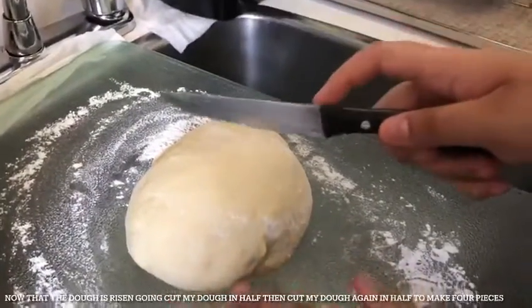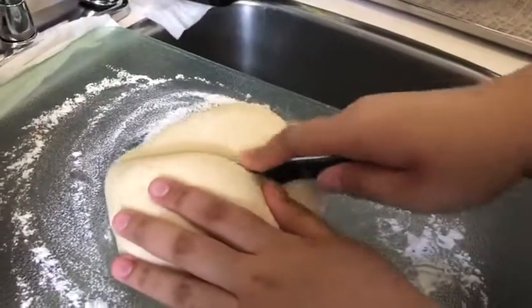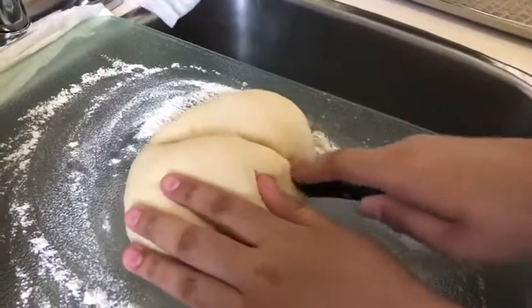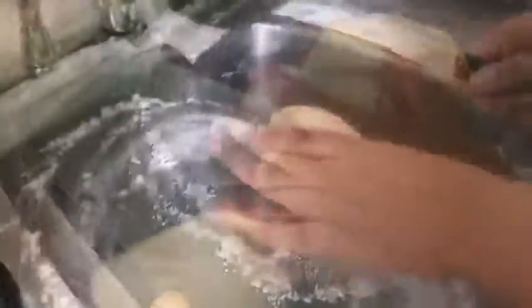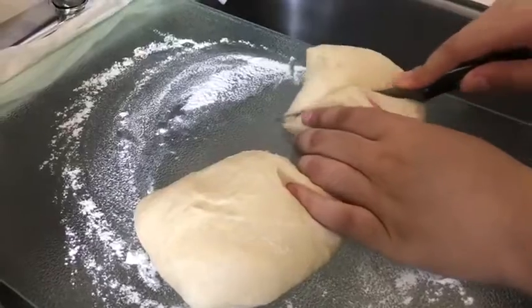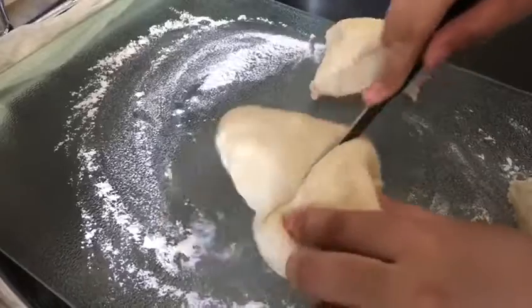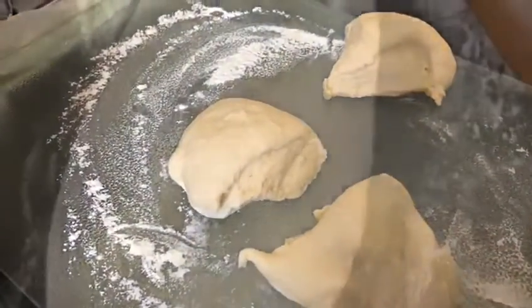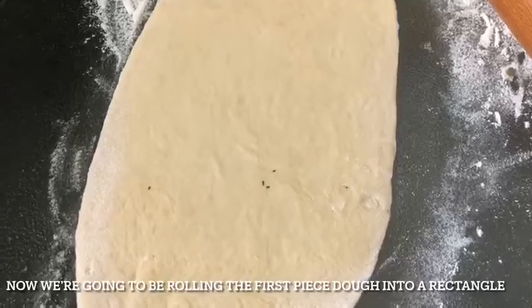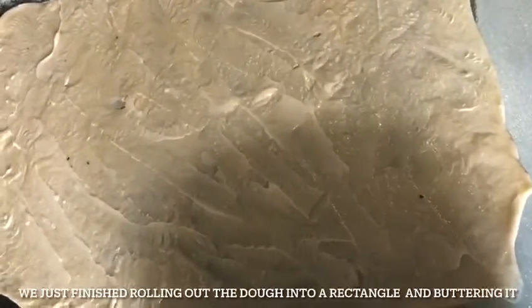Set aside for one hour and cover with a kitchen towel. Once the dough has risen, I'm going to cut my dough in half and then cut my dough again in half to make four pieces.